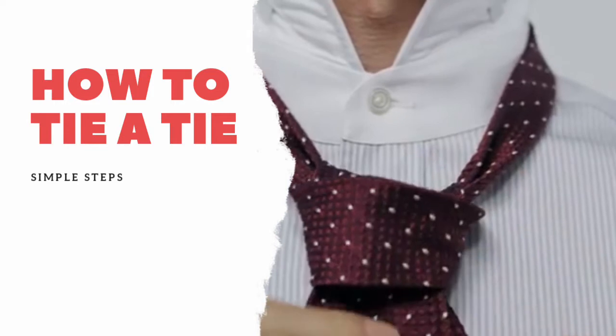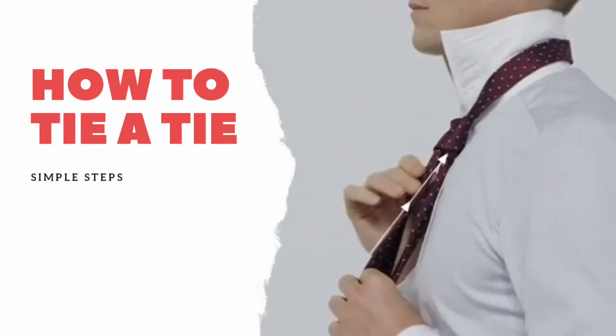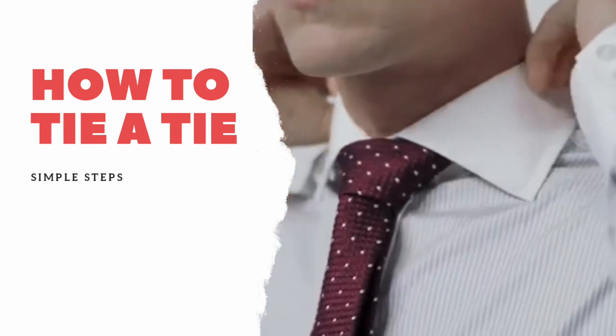Pull down gently to tighten. Finally, adjust it by holding the narrow end of the tie and pushing the knot up towards your collar. If you need to, pinch the knot slightly to make it symmetrical.